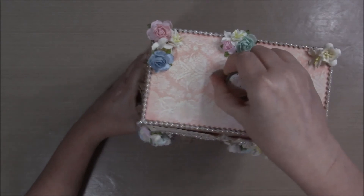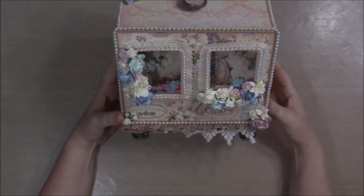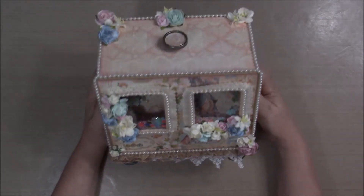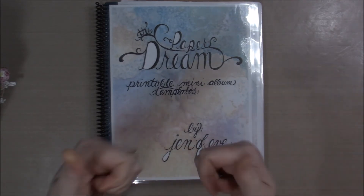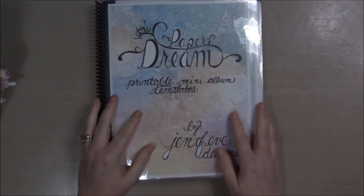So there is my mini album using a combination of Alexandra M's wheeled wagon box with the shaker element and Genevieve Harrison's — Genevieve Designs — Paper Dream mini album templates. I hope you all enjoyed this video. If there's something you want to see, please let me know. Don't forget to hit the thumbs up, and let me know if there are other project shares you'd like to see.